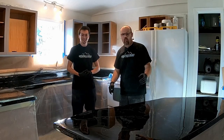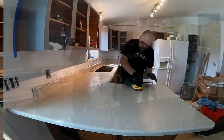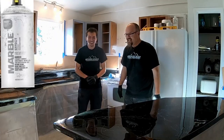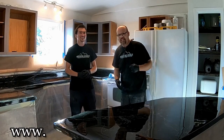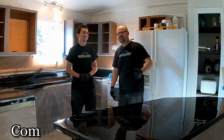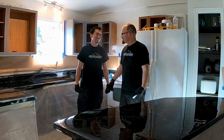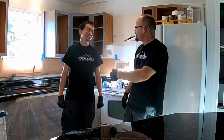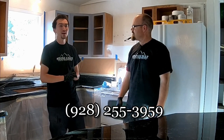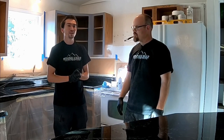Thanks for watching this video on how we applied Montana marble spray over existing laminate countertops with integrated backsplash. Visit our website anytime at stonecoatcountertops.com. Give us a thumbs up if you liked this content and share it with your friends. Carlos, how can people find you? They can call 928-255-3959 or find Countertop Da Vinci on Facebook.